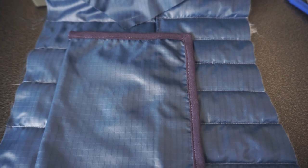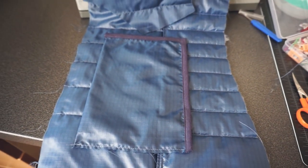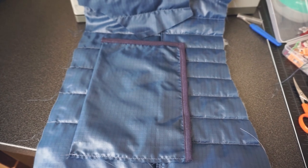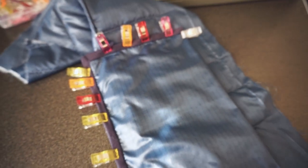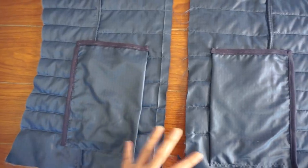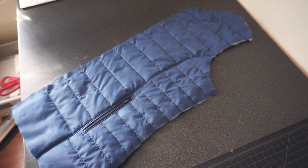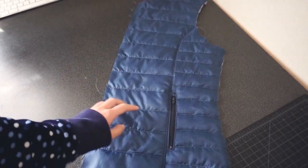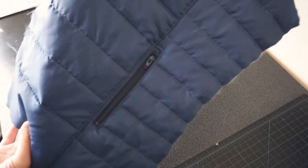I forgot to film the part where I sewed the actual pocket shut, but basically this is what the pocket looks like from the inside. I just sewed around the rectangle and then finished the edges with the knit bias tape. I didn't worry about the bottom side because it would be covered when I hemmed the bottom of the vest. I also hand sewed a few tack down stitches on the corners of the pockets to prevent them from flopping forward. And here's one side of the front completed — I then repeated all the same steps on the other side.